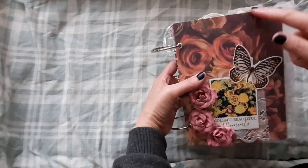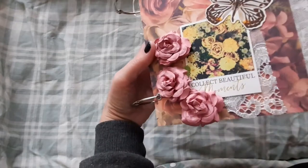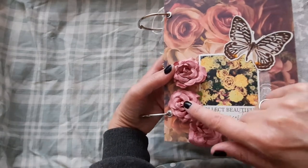The front and back covers are made of chipboard and then decorated with some papers. On the front here we have a piece of lace, a lovely little card that says 'Collect Beautiful Moments', a little die cut with a fly and some paper flowers.